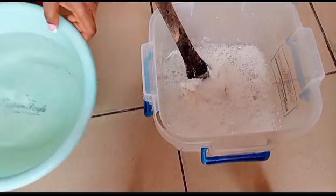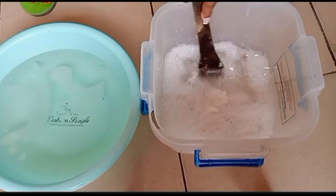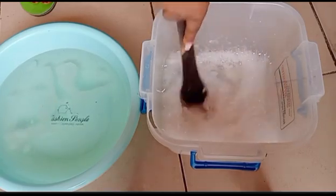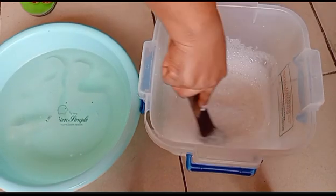Okay guys, when you are done mixing the texapon and the salt very well, the next thing to do is to get the first chemical that was dissolved in water — which is the SLS — and pour it into the mixture of texapon and salt, then mix everything very well.